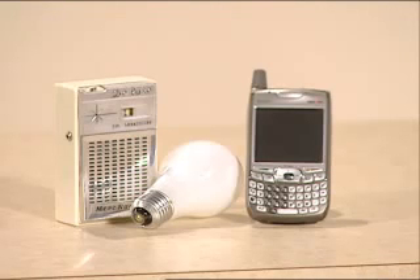Electromagnetic energy is around us every day in the form of AM and FM radio, cell phones, wireless laptops, microwaves, infrared, and visible light.